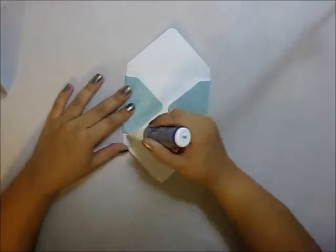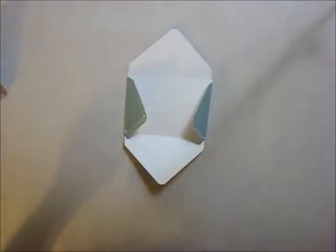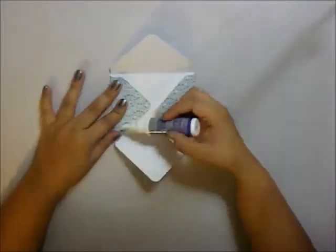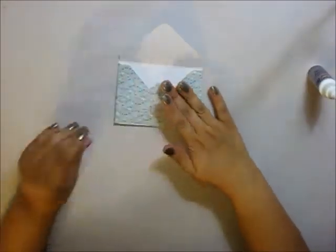I do that because I feel like it makes it look a little bit more neat. Then I'm going to be adding some tacky glue to the flaps and I place that under a stack of books or something heavy for about five to seven minutes until it dries up. I'll do that to all three individual envelopes.